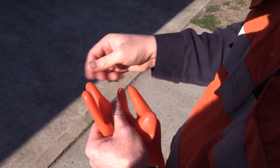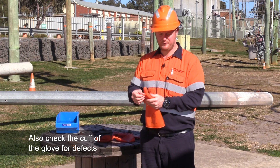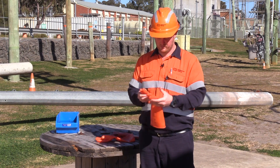Make sure you check both sides. Also look for any discoloration on the glove — something that looks a bit odd, even the feel. Sometimes you can feel it's a little bit gritty. That's not a great sign of a glove in good condition.